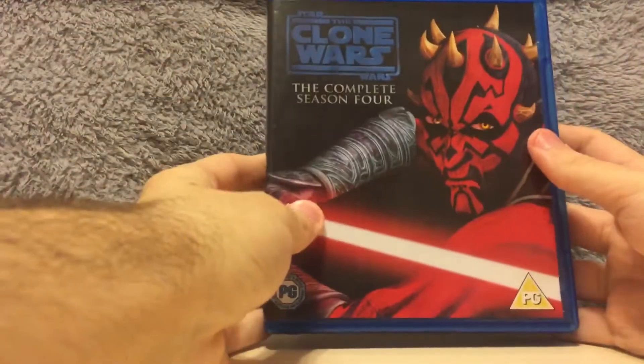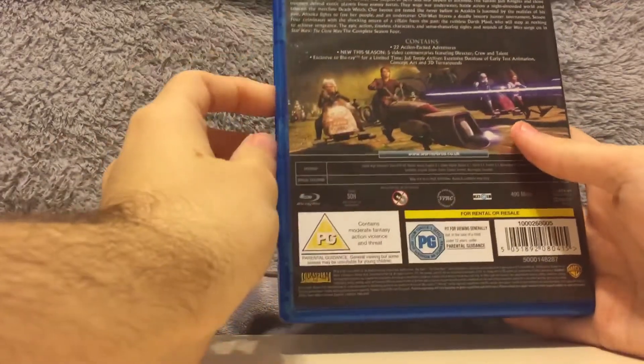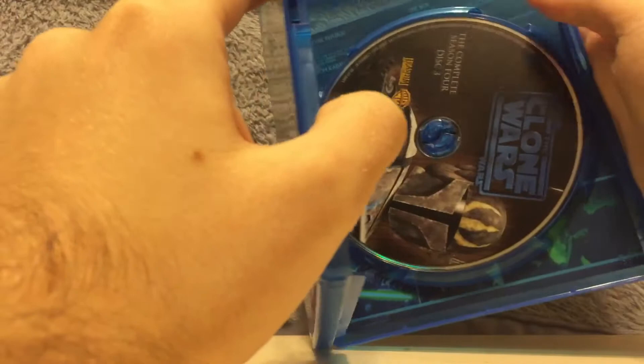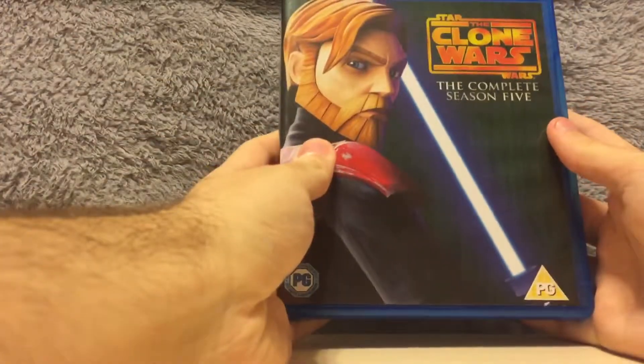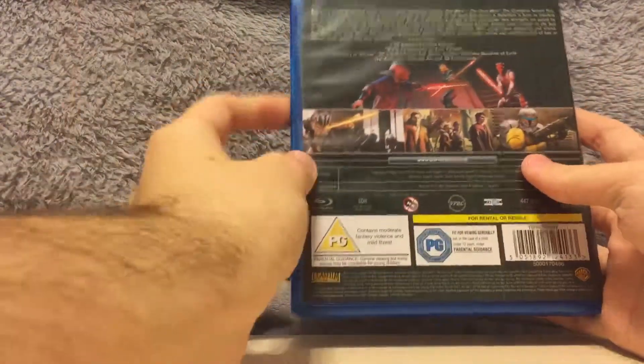Season four — on the cover is Darth Maul. The back has a lot of text. We've got General Grievous, Asajj Ventress, and The Mandalorian.